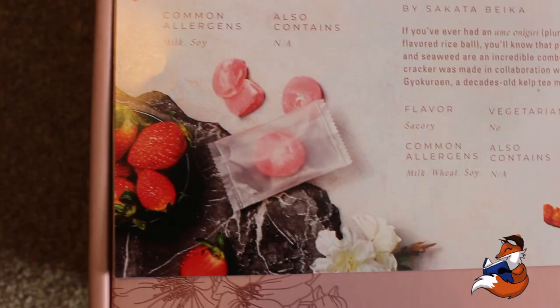They look absolutely adorable. Everything is so cute. Next, we have more mochi — these ones are even squishier than the last. So this is Strawberry Choco Mochi and these are from Ehime, which is southern Japan on the island section down here.